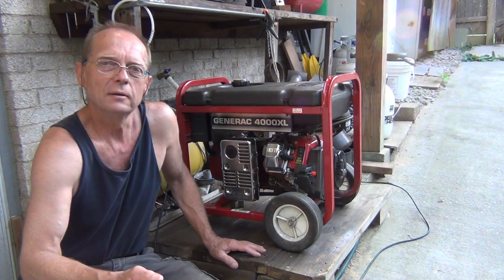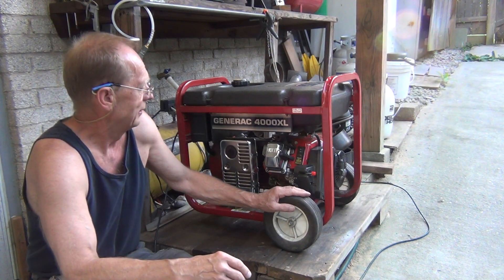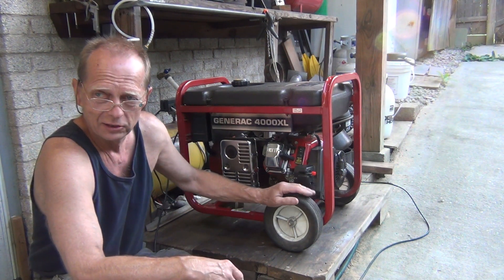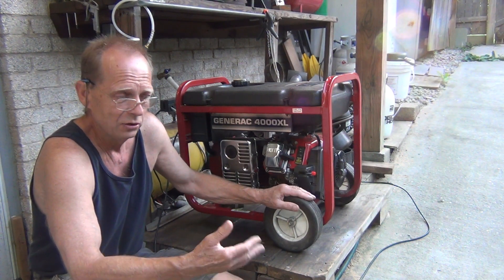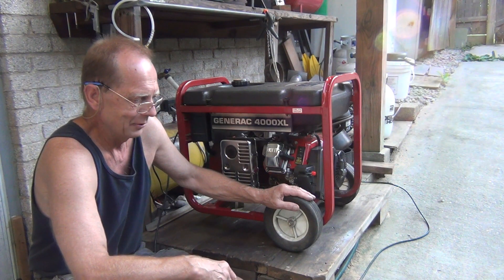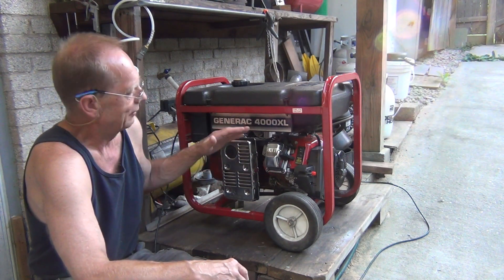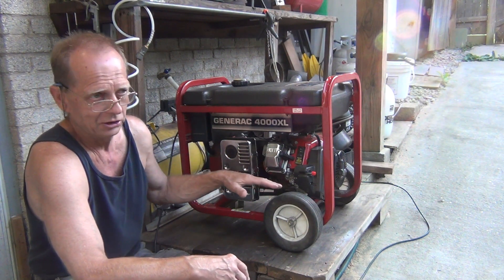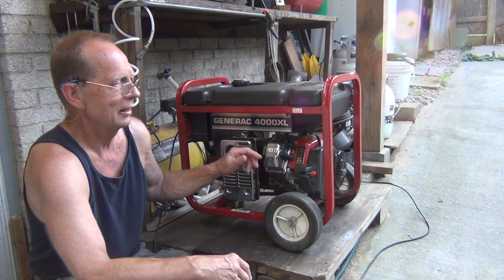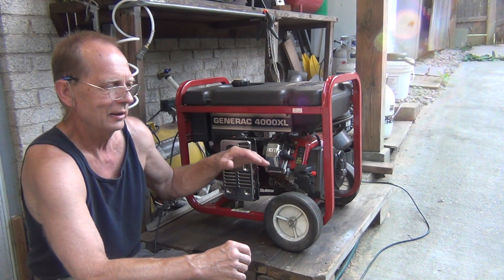Hello guys again. Many of you have this Generac 4000XL or 4000EXL, and they come with the idle control which will lower the engine RPMs when nothing is pulling power from the generator. There is a little problem with these sometimes — when you turn on the idle control and it lowers the RPMs, it will lower it too much, so the engine will die. Or it will lower it too much and the engine will still run, but then when you engage something — when you turn on anything running on the generator — it will actually kill the generator.